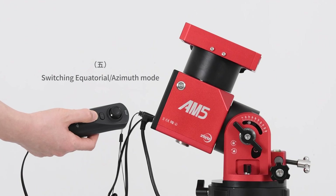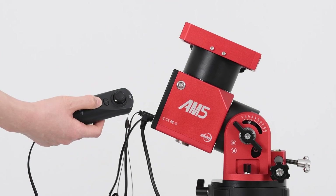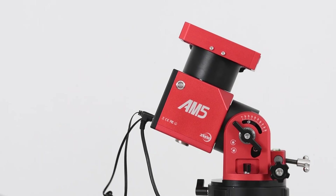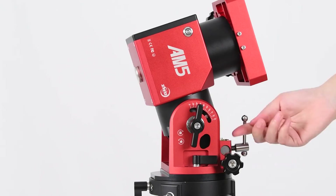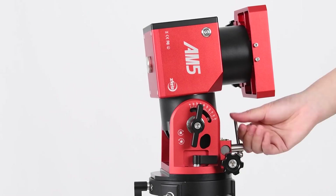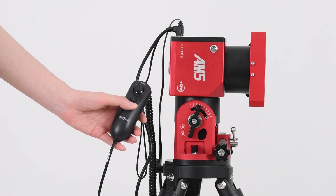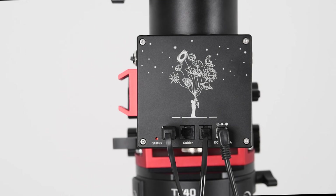Switching between equatorial and azimuth modes. First, power off the mount. Hold down the cancel button to reactivate the mount. To enter azimuth mode, hold down the cancel button while the mount is off until the light indicator turns green, then adjust the latitude range to 90 degrees. To enter equatorial mode, hold down the cancel button while the mount is off and press the power switch button. The light will turn red if done correctly.